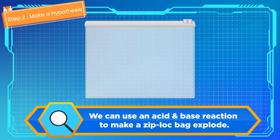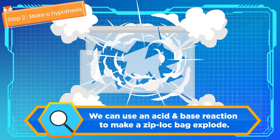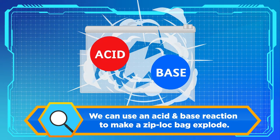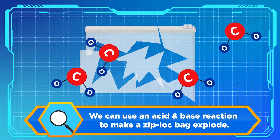Step 2: Hypothesize. My hypothesis is we can use an acid and base reaction to make the Ziploc bag explode from the inside, as the neutralization reaction gives off carbon dioxide gas.